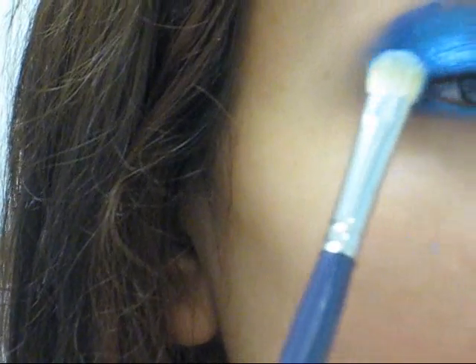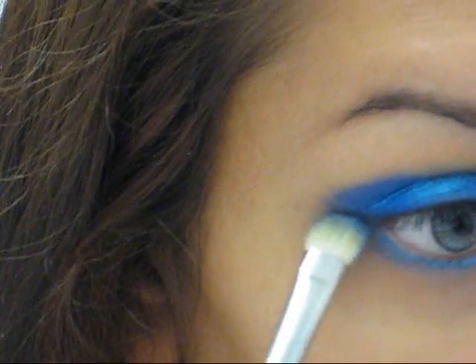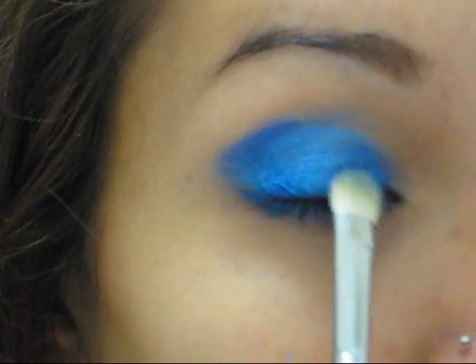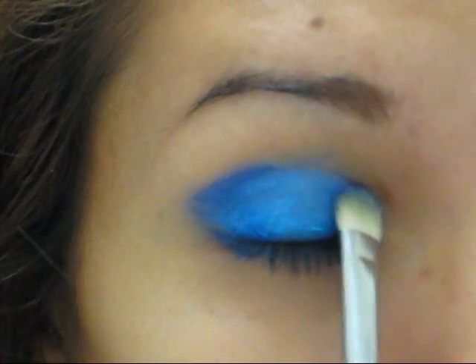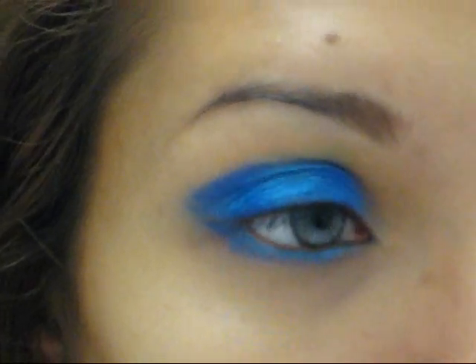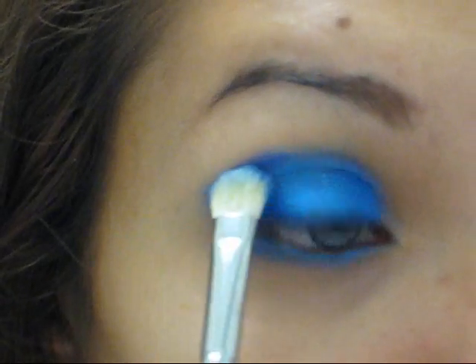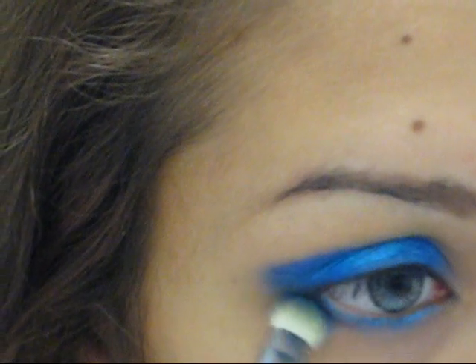For the outer V, I'll be applying Urban Decay's Deluxe Color in Adore. It's a very bright electric dark blue. You could use MAC's Deep Truth, but it does not compare — it is not this bright. That's more of a navy metallic blue. So when buying a dark blue color, I compared these two and went with this one because it was just so much brighter. I'm also going to be applying it on the inner corner too, because in Leona Lewis' picture it looks like she has shadow where it's dark on both the inner and outer corner. I'm just not going all the way in, and I'll be applying some to the bottom as well.